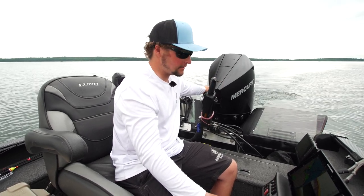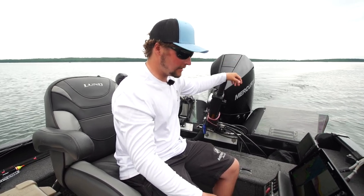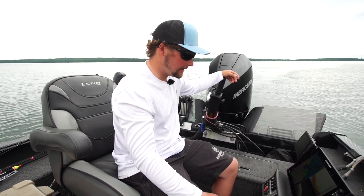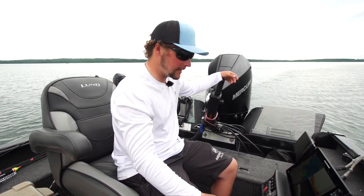Hey guys, Dylan Mackie with Lund Boats. Today we just came across a bunch of scattered fish on a real long brake line, so we're gonna do some lead core trolling and see if we can get any of these to take.